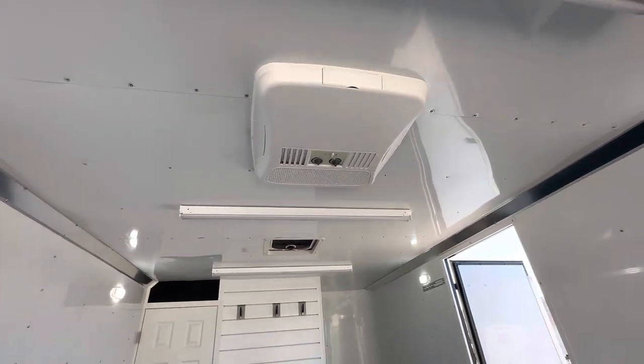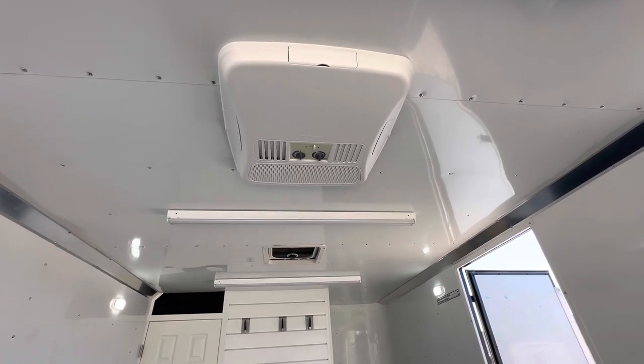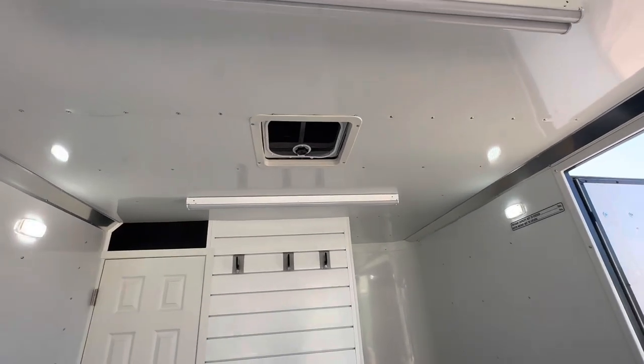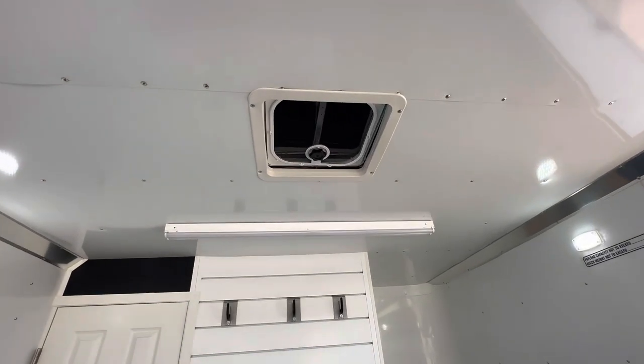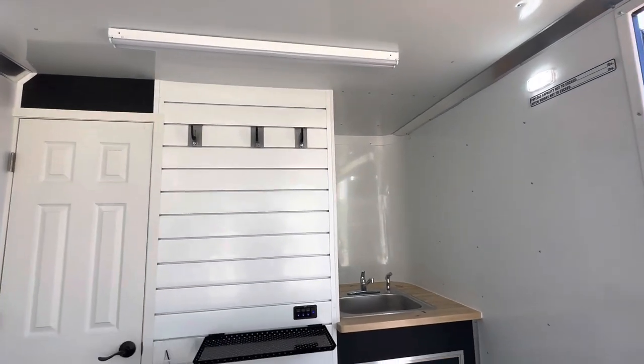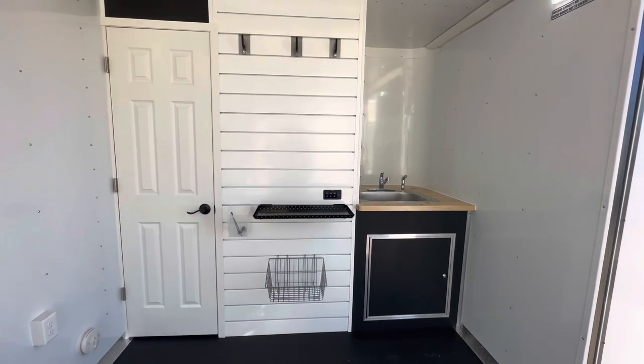It also comes with an AC unit with a heat strip — this is a 13,500 BTU unit, so you can heat and cool the trailer. We also have a MaxxAir fan with the bubble cover over it, so you can have that open without worrying about water leaking in.